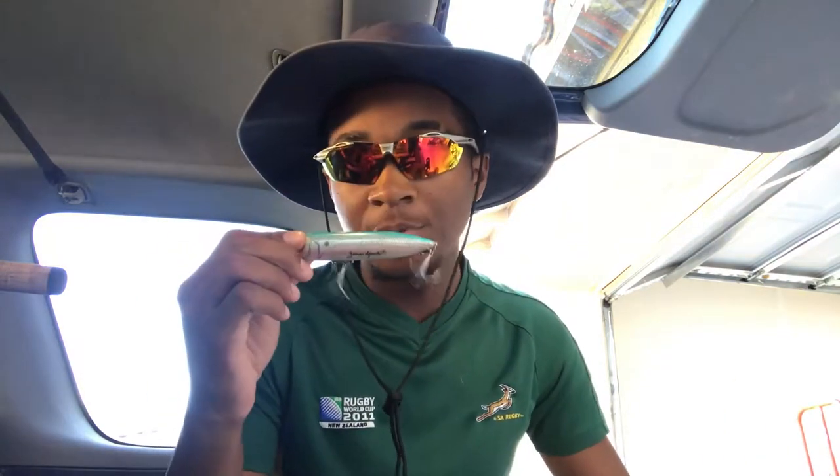Moving aside from that, those are the bottom baits. Now let's move on to top water. Top water — everybody throws it in the morning or evening because that's when bass come out looking for stuff at the surface, but really you can throw it all day long. If you're in deep water throw a spook; if you're in shallow water throw a frog.